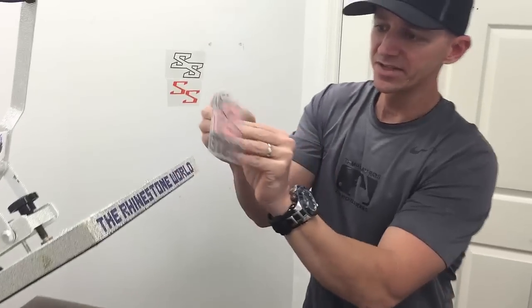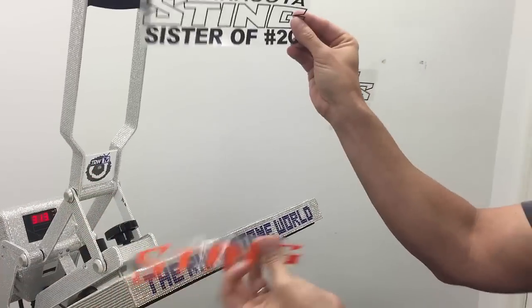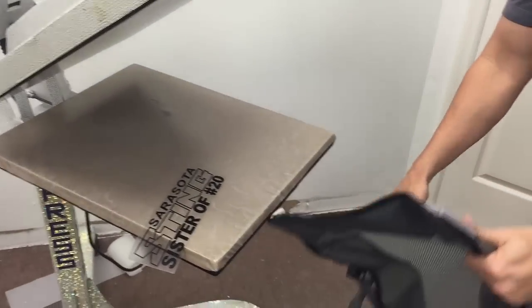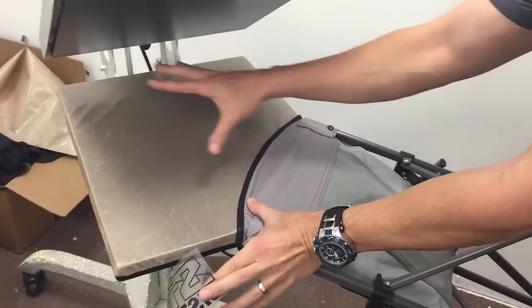I'm using my Caesar Easy Weed heat transfer vinyl here. As you can see, this is a two-color design so obviously it needed two separate cuts. We're going to go with the black first, so I'm just going to stick that to the wall here and let's go ahead and get this lined up on our 16 by 20 Hoptronics auto clam heat press.